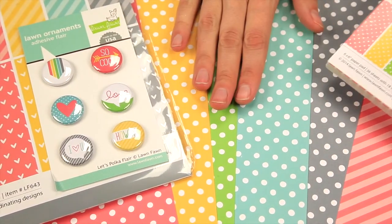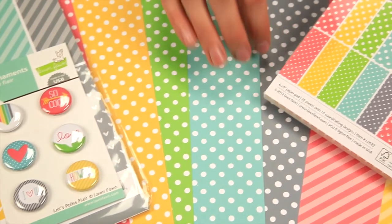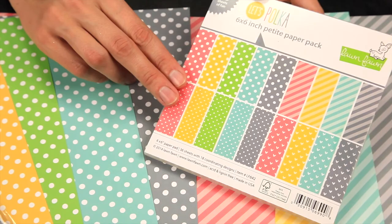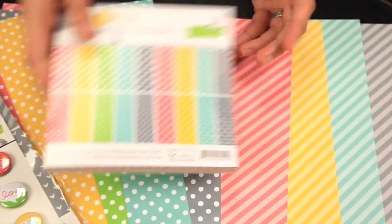You could also pick up the adorable Let's Polka papers in the 6 by 6 pack — you get 36 sheets of the adorable designs.